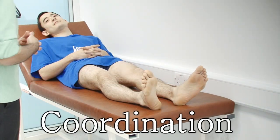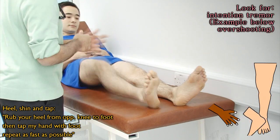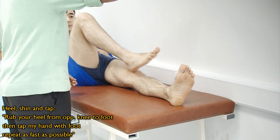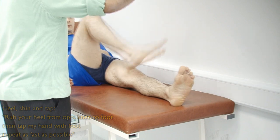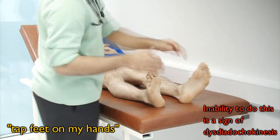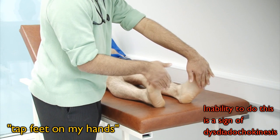And now I'm going to check for the coordination in your legs. So if I can ask you to take the heel of this foot and place it on the knee of the other foot, and if you could move your heel down your foot and hit my hand and back down to your knee — and if you could do that as fast as possible. Thank you very much. And same with the other leg. Alright, thank you. And now I'm going to place my hands at the bottom of your feet — can you tap my hands as fast as possible? Alright, thank you very much.